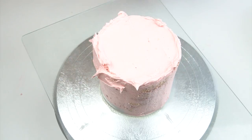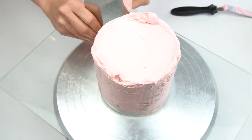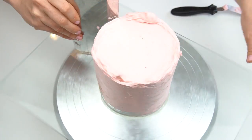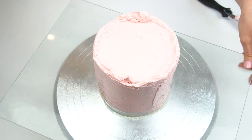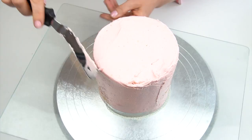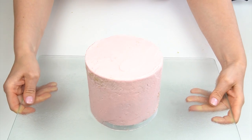For the crumb coat, you want this quite thin on the outside. I'm using my metal scraper, going around the outside and taking off any excess. I do have a more detailed video showing how I fill and crumb coat cakes with buttercream — I'll put a link on screen and in the description below. I'm then going in on the top, pulling that buttercream into the center using my offset spatula. Once I'm happy with the crumb coat, I'll pop the cake in the fridge for around 20 to 30 minutes to allow the buttercream to firm up.